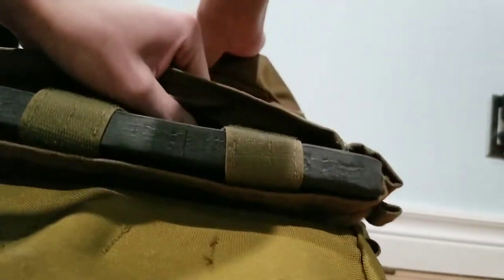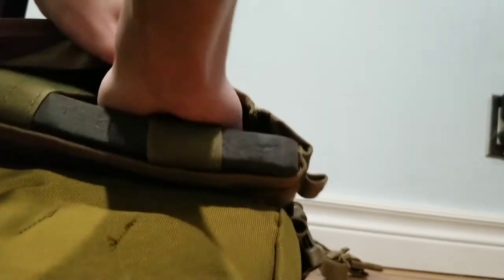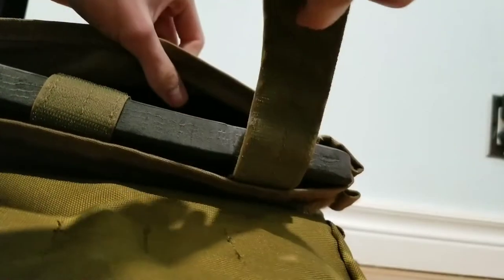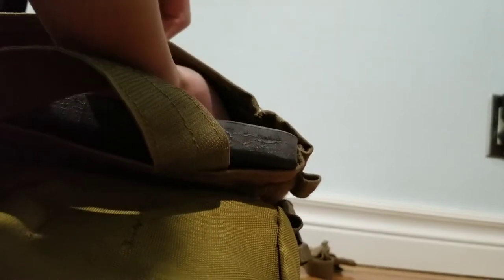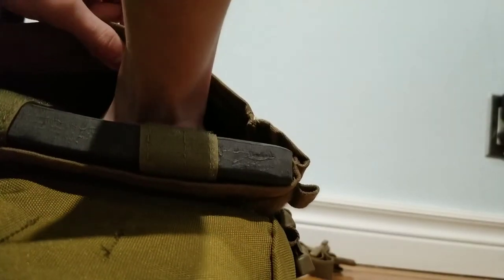Here is your plate pocket. You have side straps which hold in your plate. There's a big square of loop-side Velcro, and the straps that hold in your plates are lined with hook-side Velcro. So you just take both straps out, insert your plate, slide them back in, and then you secure it. There are two straps.